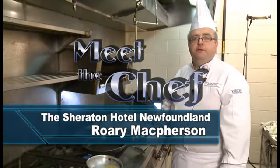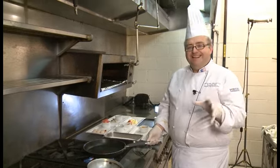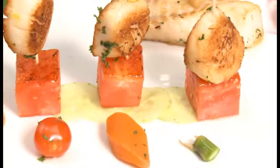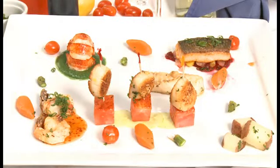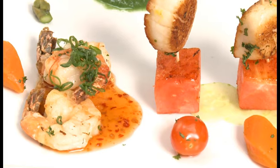Good day everyone, my name is Roy McPherson, I'm the executive chef here at the Sheraton Hotel Newfoundland, from Highlands Newfoundland myself. Today I'm going to do my own version of a Newfoundland seafood platter. Today we have some cod fillet, salmon, scallops, lobster and prawns.